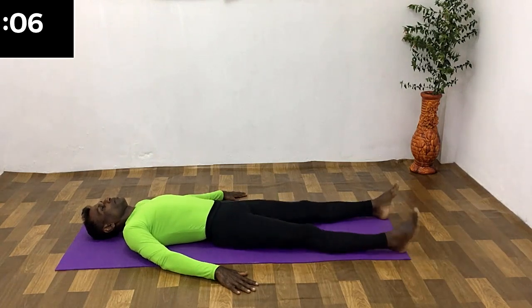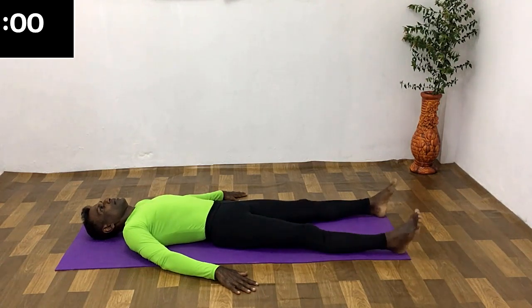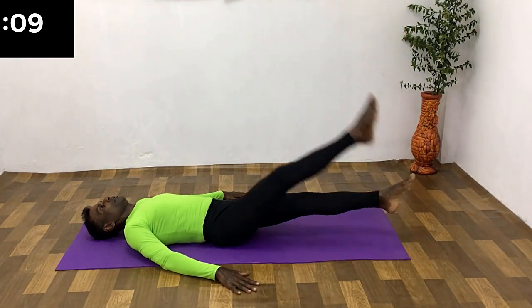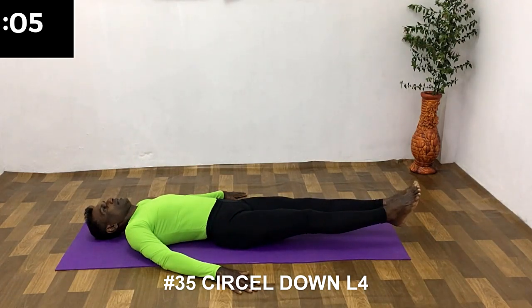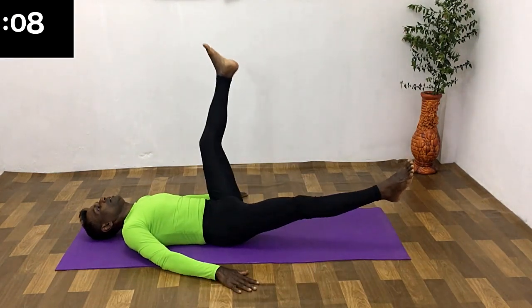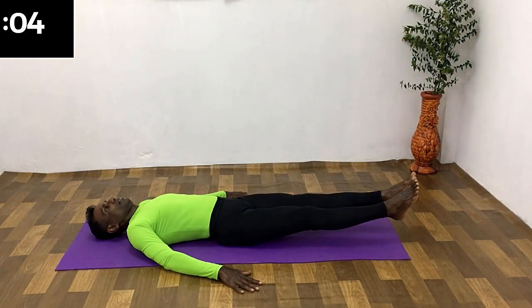Rest and get ready for raise circle down. Raise the legs from the hip just a few centimeters to starting position. Raise the right leg up to 90 degrees and circle down to the starting position. Remain in this position for a few seconds.